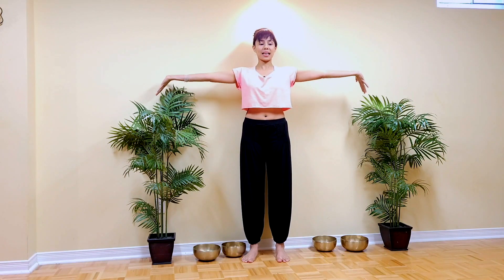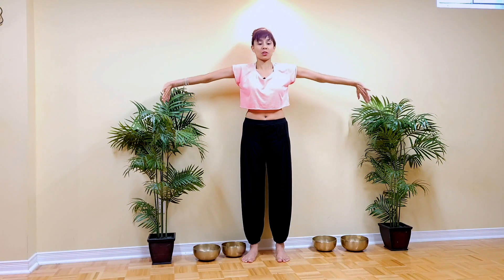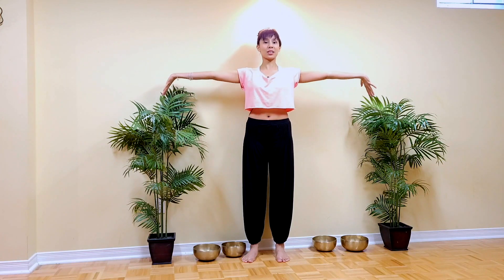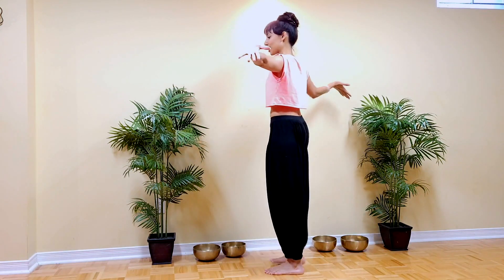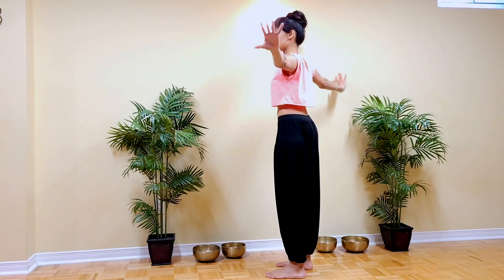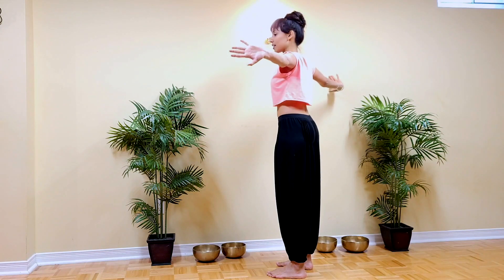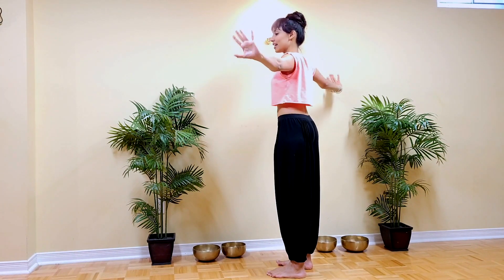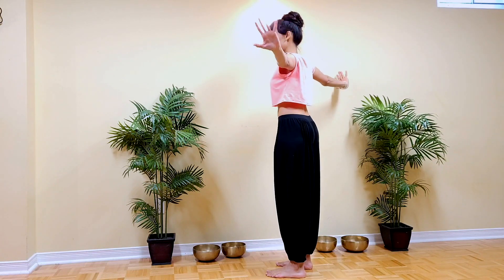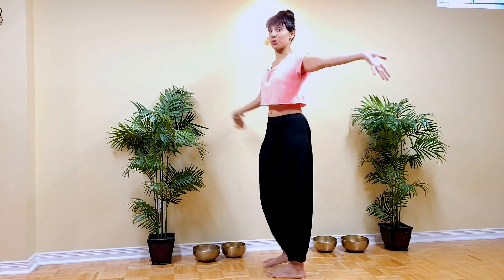Now the next step is internally rotating through the shoulders while still keeping the shoulders depressed, and then externally rotate and notice what this does to this nervy sensation. Just changing the angle a little bit here — shoulders still depressed, fingers still extended down towards the ground — just internally and externally rotating through the shoulders.